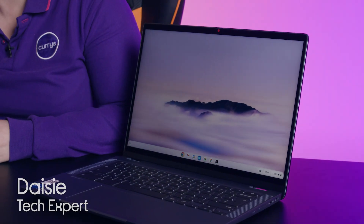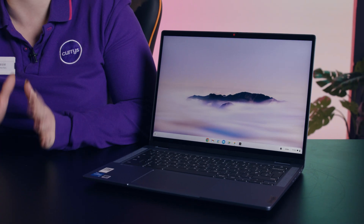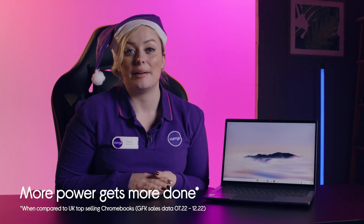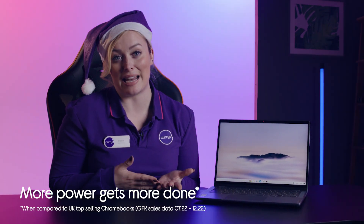Just in time for the holiday season, Google has released a powerful new range of Chromebook Plus devices which allows you to get more done. I'm here in the studio today to check out one of the first of these, the Lenovo Chromebook Plus IdeaPad Flex 5. This device is perfectly suited to whatever you want to do, making it great for both work and play.